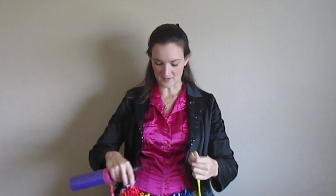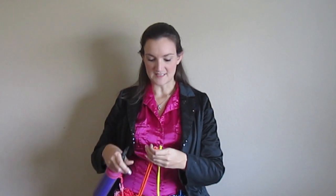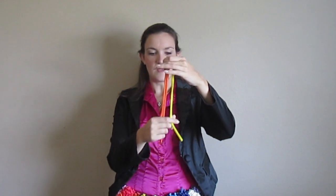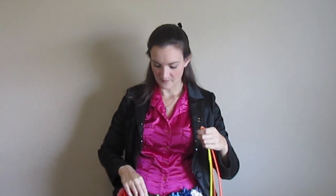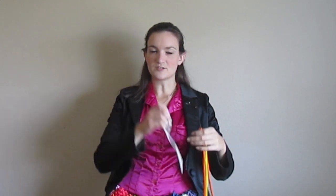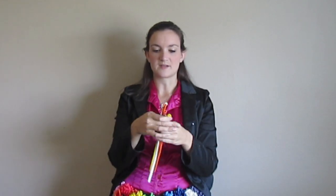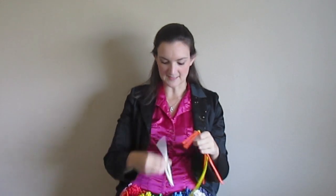Here's a duck that I use whenever anyone asks me for one and I think he's pretty cute, so I hope that you like him too. For my duck I'm going to need two orange 260s, a yellow 260, and either a white 260 or a white five inch round. I'll show you both ways but for this video I'm going to be using a white 260.